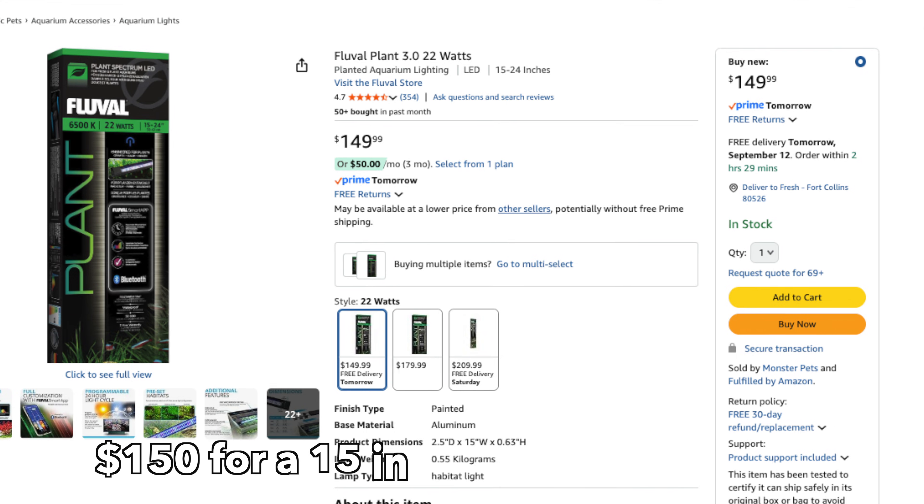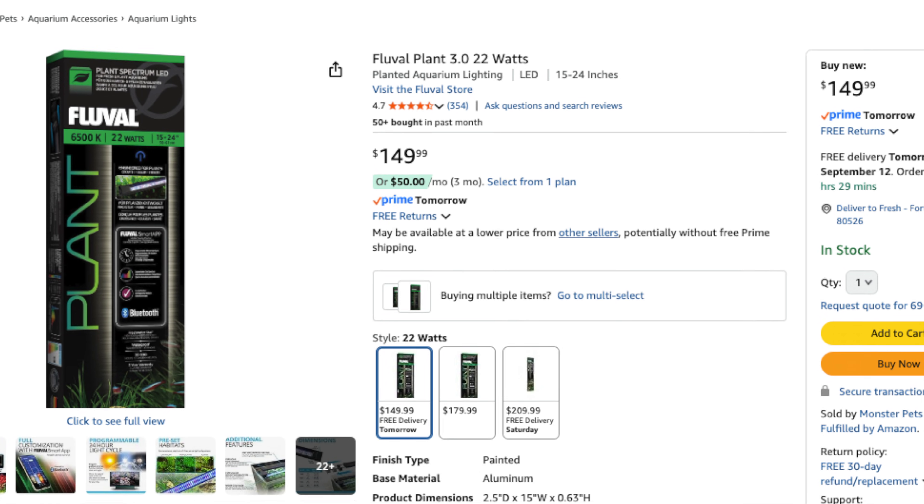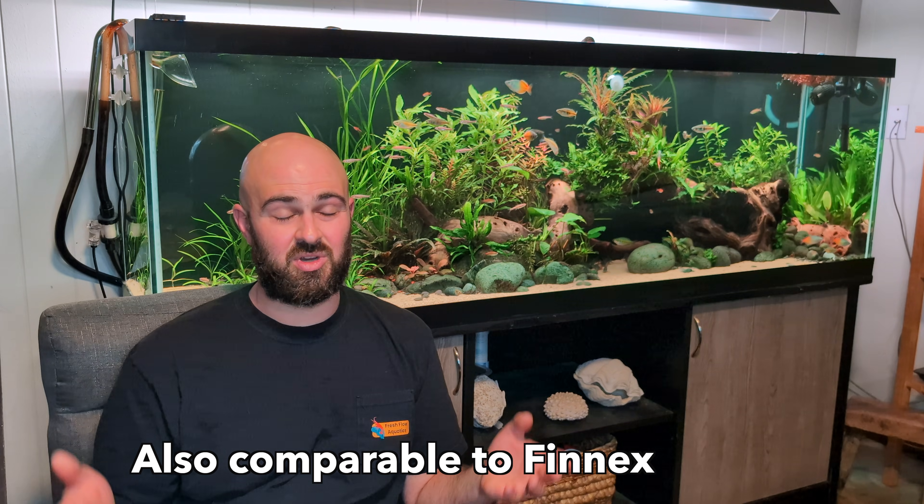Fluval is something you see at virtually every fish store — both big box stores and local fish stores. They do a good job at growing plants and the app is somewhat okay; you can set a decent program without racking your brain too hard. But I will say they're overpriced. You're spending a lot of money on lights that are fairly average — I think they compare in quality to some Hygger lights that are maybe half the price. You're really paying for the name when it comes to Fluval. I'm not saying their lights are bad, just that you could save money and get a Hygger or Finnex instead.